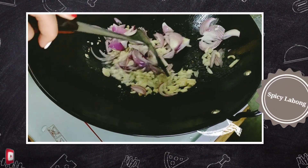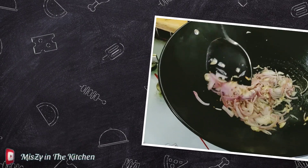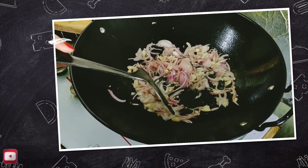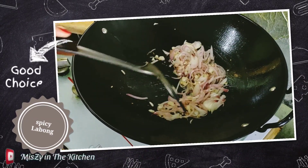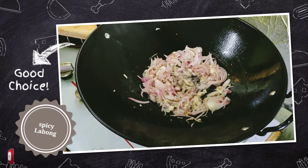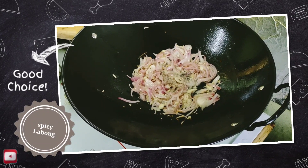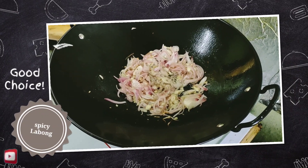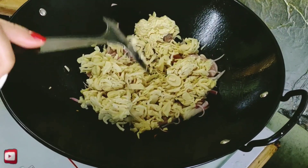Guys, halos parehas sila ng cooking method ng adobong puso. Dito lang po sa ating spicy labong, we have to add more chili. At yan po, kung makikita nyo na nasutay na po natin ang ating garlic at ang onions, kasi it's time na po na ilagay natin ang ating labong.